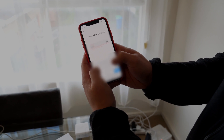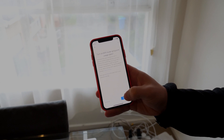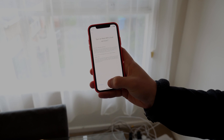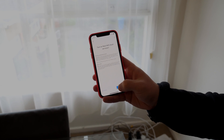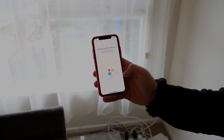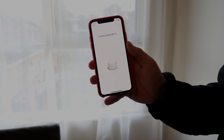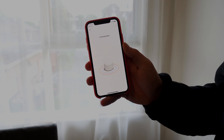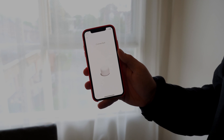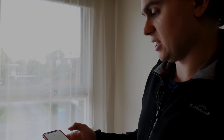I'll just skip past the password part. I don't really want to send usage statistics to Google. I can use cloud services, I guess. Where is this device? It's in the living room. Creating a Wi-Fi network... and we're connected. So it's created the Wi-Fi network — it was just as easy as plugging in that cable.